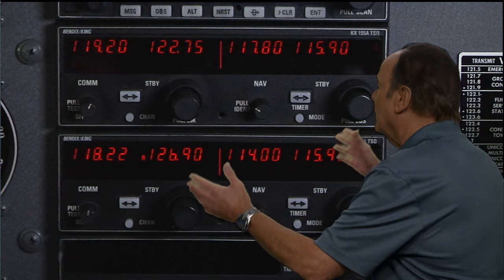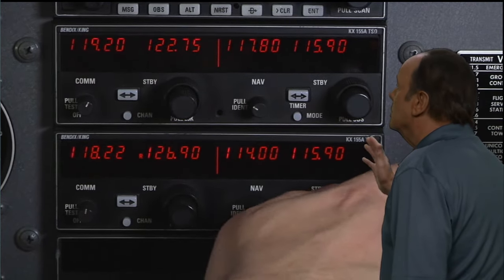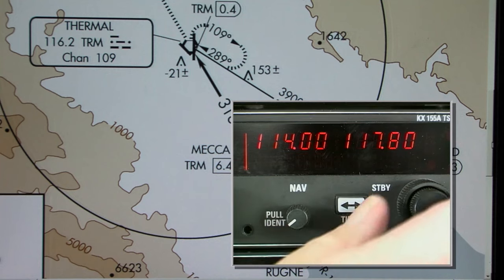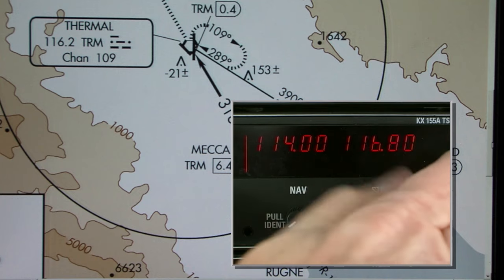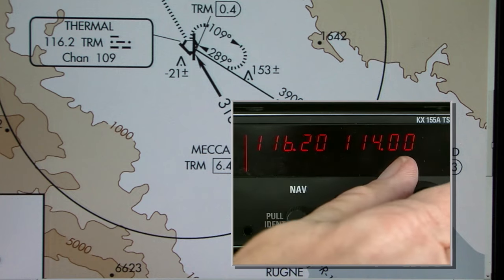After all of this discussion, let's see how you'd use your VOR in your airplane to know where you are. When you look inside your airplane, you'll find your VOR receiver. The first thing you do is tune in the frequency you want to use. And if it's a flip-flop type, you'd transfer it to make sure the frequency you tune is active. Then identify the VOR Morse code so you know it's the right station and it's suitable for navigation.